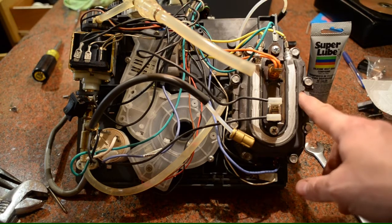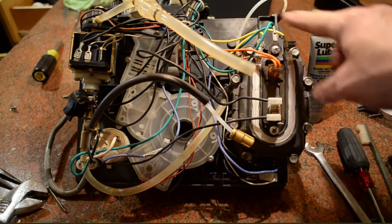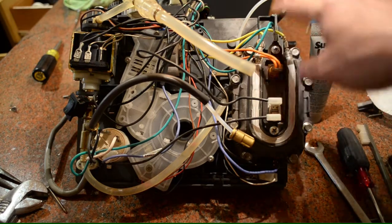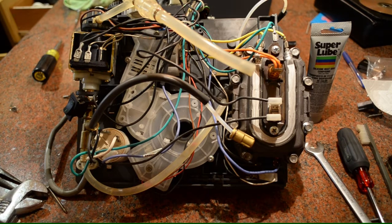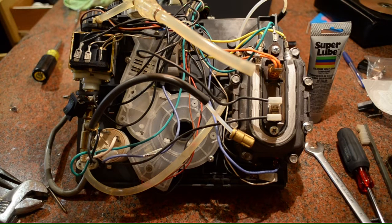We've got our Seiko boiler back onto the machine and all the connections have been put back the way that they were. Obviously, if you're going to be taking something apart, take plenty of pictures for reference before you take it apart, so that if you do mess up and don't exactly know where the wires are supposed to go, you have some reference point to refer to.